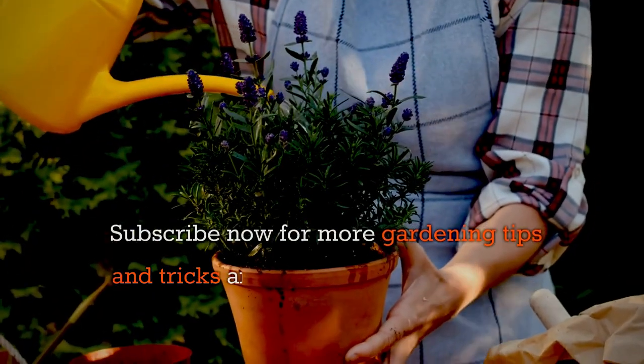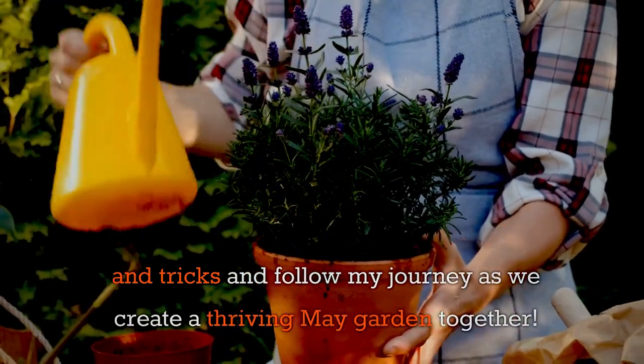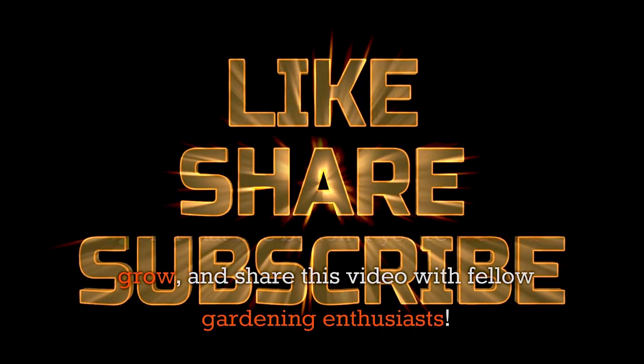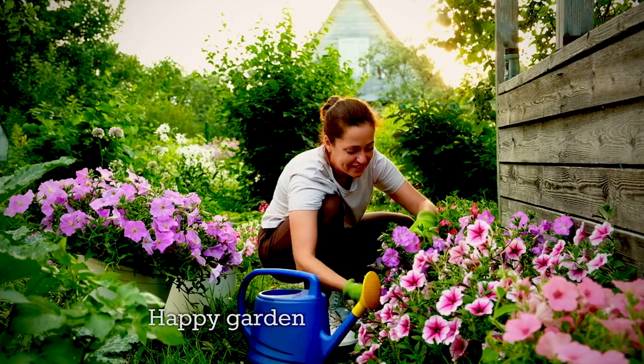Subscribe now for more gardening tips and tricks and follow my journey as we create a thriving May garden together. Hit that like button if you're ready to grow and share this video with fellow gardening enthusiasts. Happy gardening, everyone!